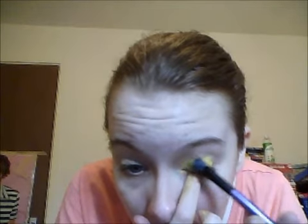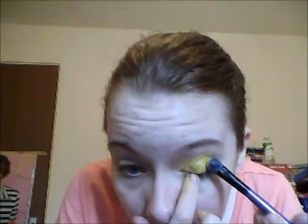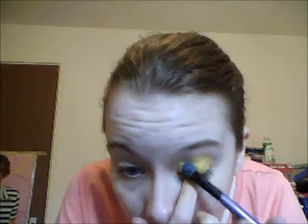And we're going to just go in right near the brow line. And as you see, that's basically what stopped the start of the look. And I'm going to add just a tiny bit more yellow.